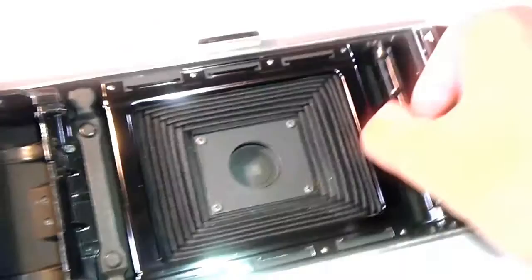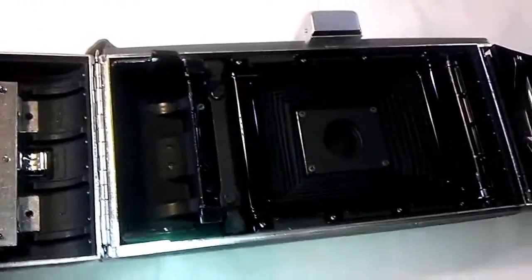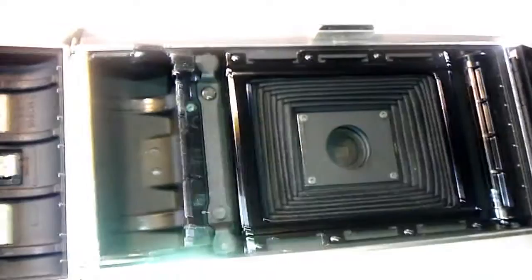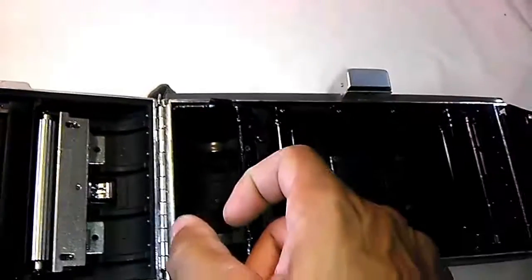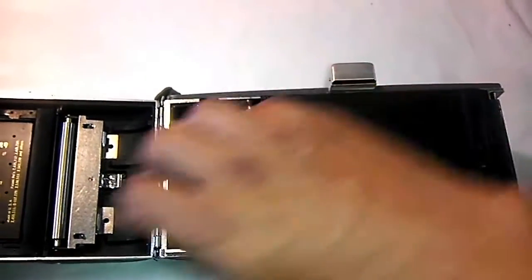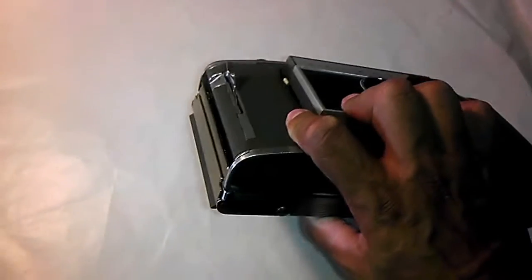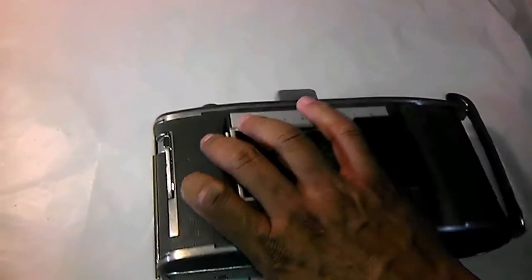You've got this — I guess it would be called a reel or a spool. I don't know what the correct terminology for that is. I'm assuming, like more recent versions of Polaroid cameras, that this used some sort of a cartridge-type film reel as well. This camera looks like it's in pretty good condition, both inside and out.